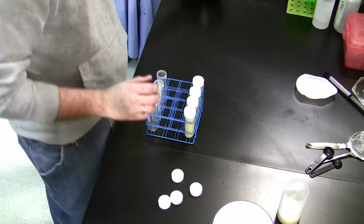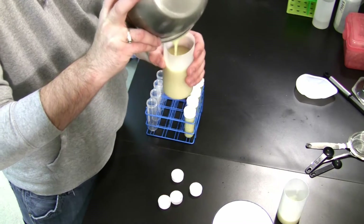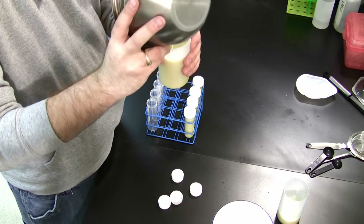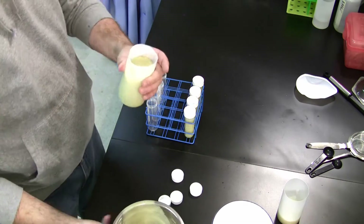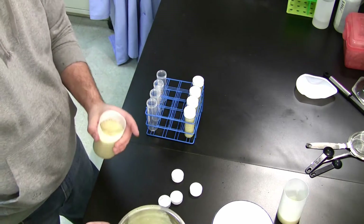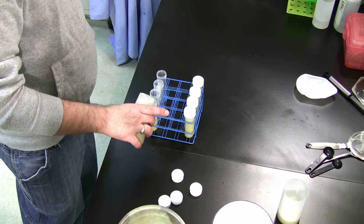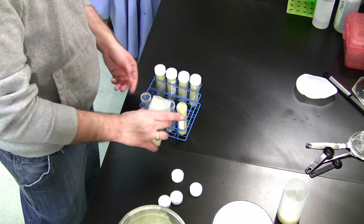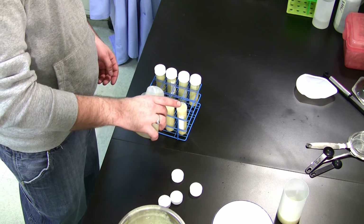The resulting mixtures were placed into centrifuge tubes and centrifuged at 850 RPMs for 10 minutes. This was done to remove bubbles and remove anything that had not previously been strained out. The tubes were balanced in the centrifuge by placing two 0.5% and two 1% solutions across from each other.